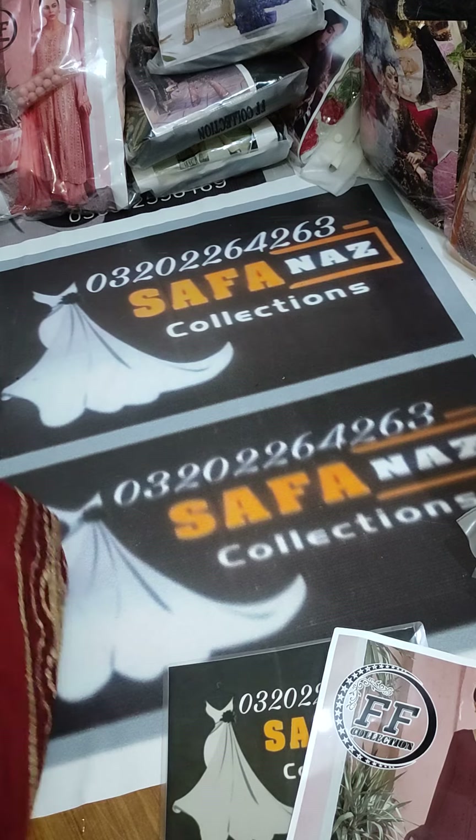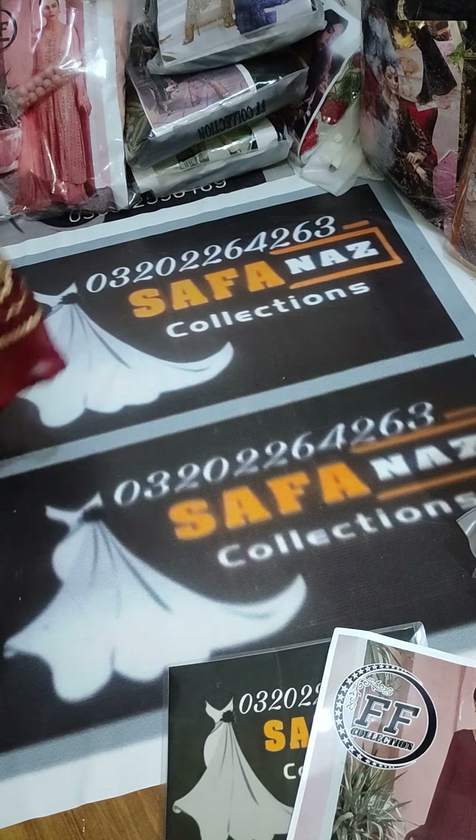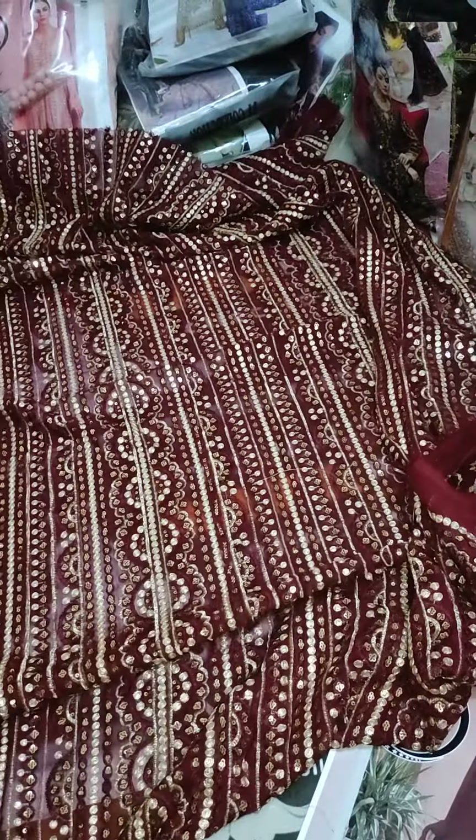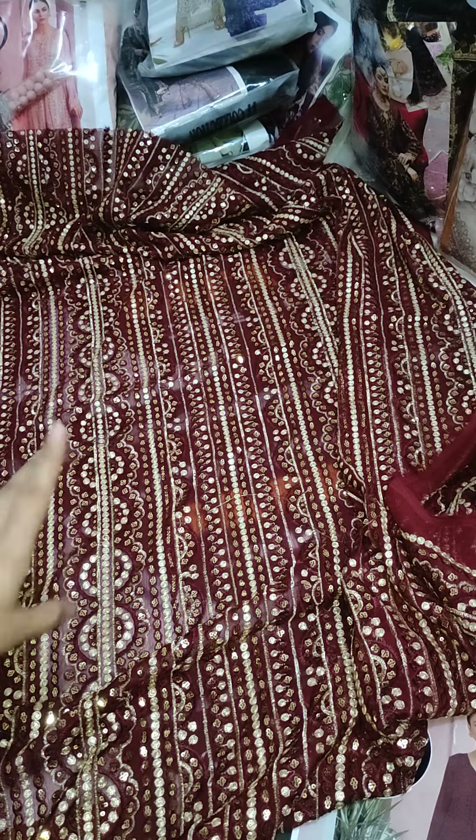The Shapoon fabric has totally full heavy embroidery. I will show you the front first. It is a very beautiful work — full heavy embroidery on the front.